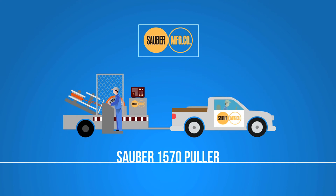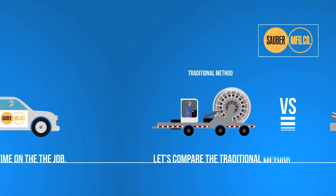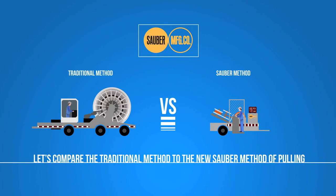The revolutionary puller from Sauber is not just a piece of equipment. It advances a whole new method of line stringing while saving you both money on the equipment and time on the job. Traditional pullers require more steps to complete the same job as our advanced puller. Let's compare the same process for these two different methods of pulling wire.